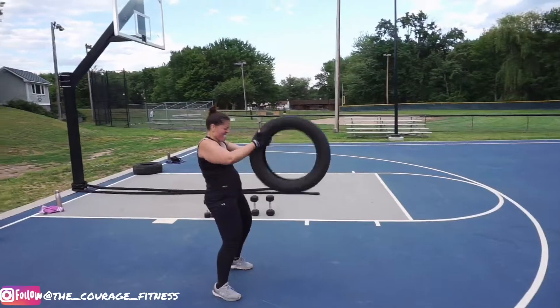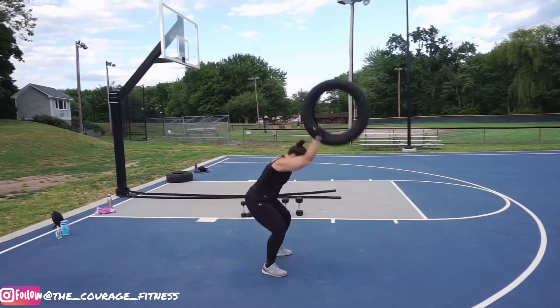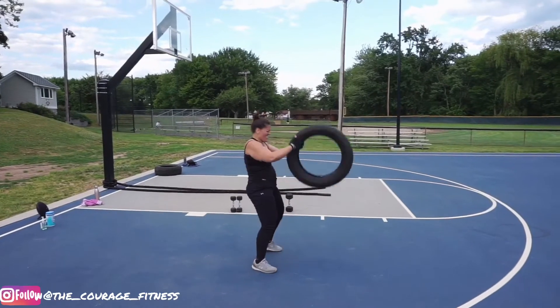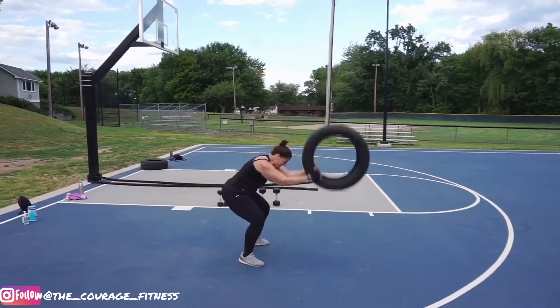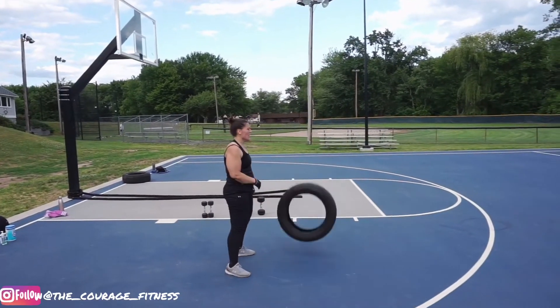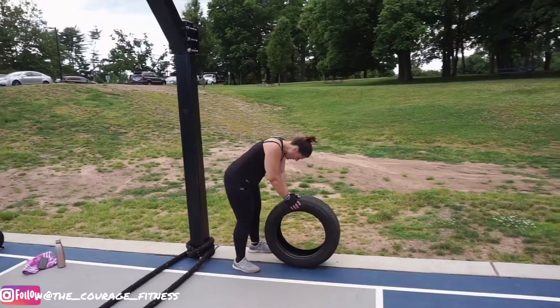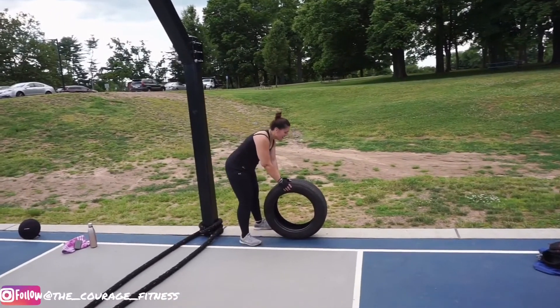Come on, five more. Harder than that. Eleven. Come on. Twelve. Keep your core engaged. You got two more. Let's go. Last one. Alright, not too bad.